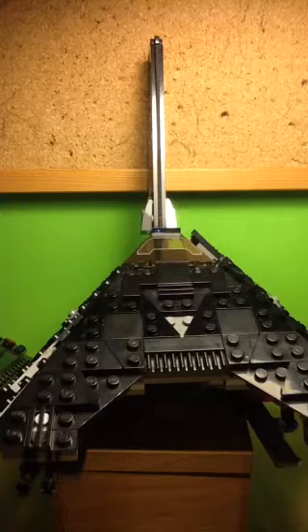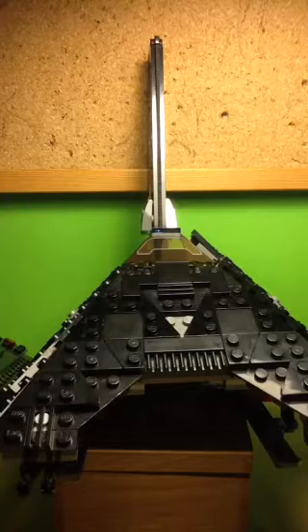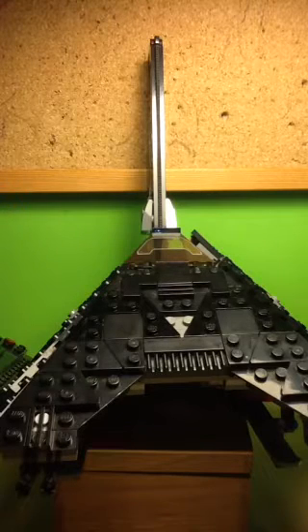I have to say this build is great. Not only is it really massive, but it does look really accurate to the movie. It's really menacing and part of that menacingness is created through the colour scheme, which is entirely black. But part of it is due to the size, especially the wingspan which looks really epic.